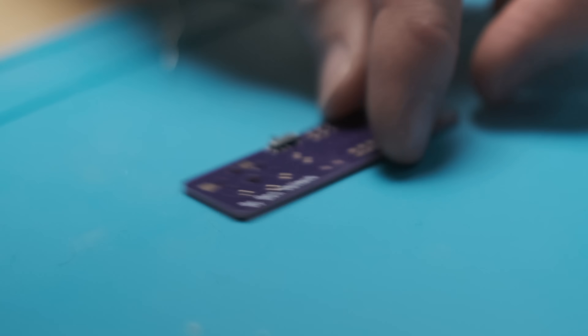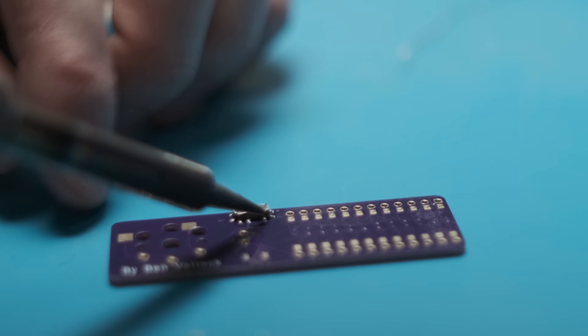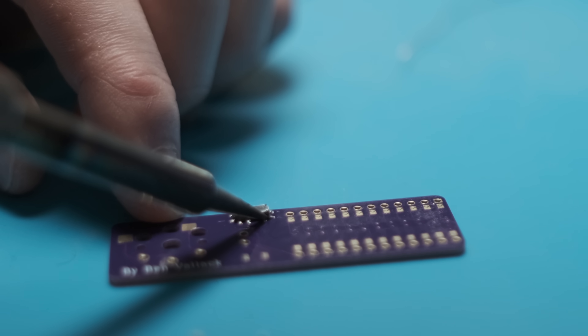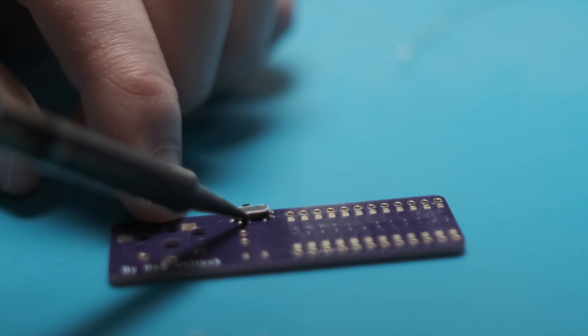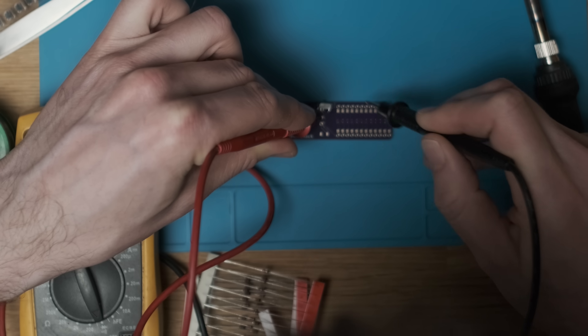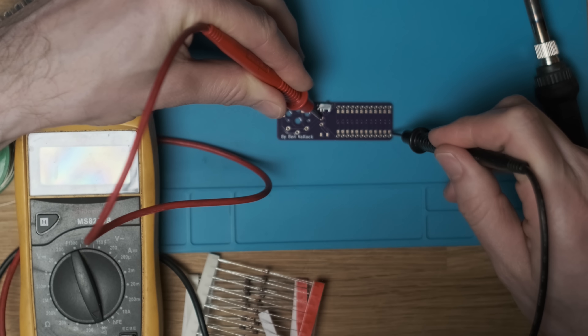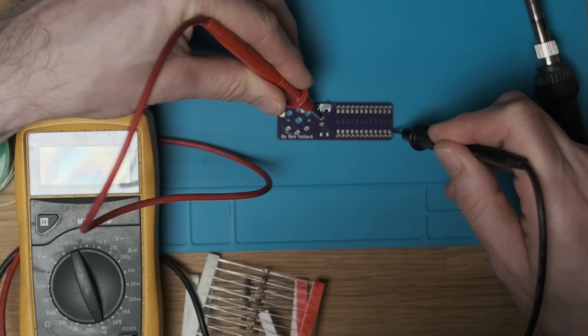Wait for the solder to solidify before you take that downward pressure off. Then I'm just looking at the two contacts on the back — the ones that actually hook up to the traces on the board to create the circuit — and just pushing them down. We can then use a multimeter to check that everything is working: with the slider on and off we can check that we're seeing that circuit completed.